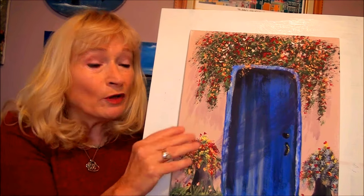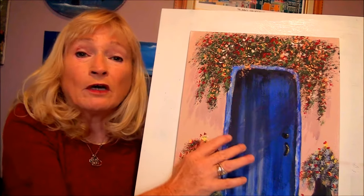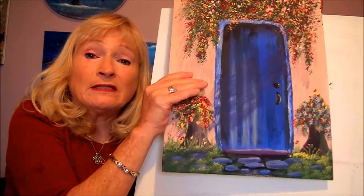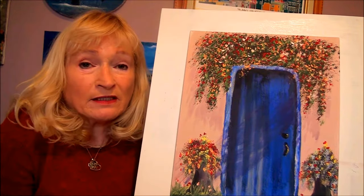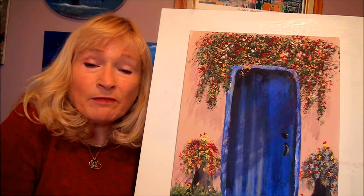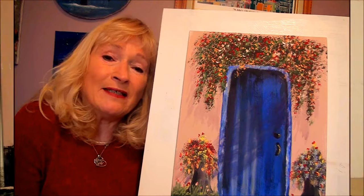Hi, today I'm going to show you how to paint this beautiful Spanish door with beautiful colorful flowers with easy techniques. I'm Alison Pryor and I teach acrylic paintings for the beginner, step-by-step in real time so you can follow along with me. Let's get started painting.